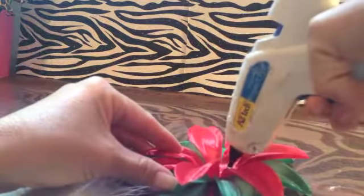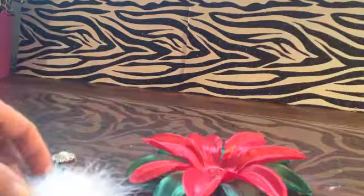This headband is really simple to do, by the way. Then you're going to add hot glue to the center of the red and apply your marabou puff directly onto the center.